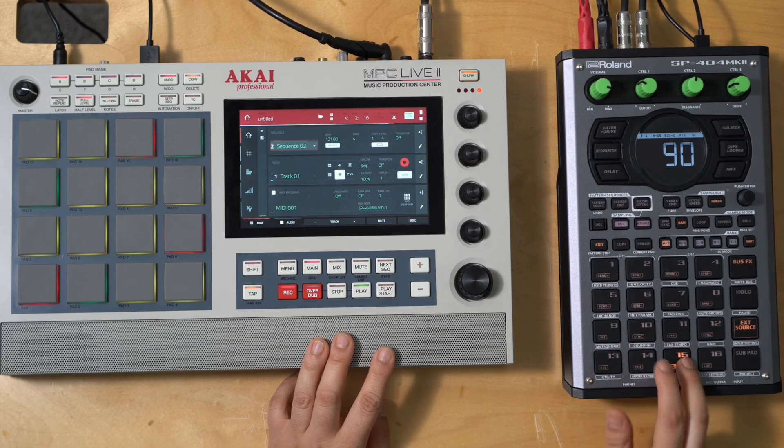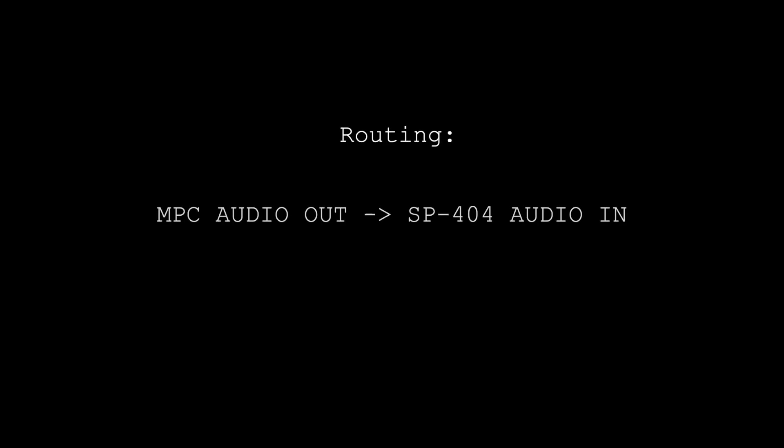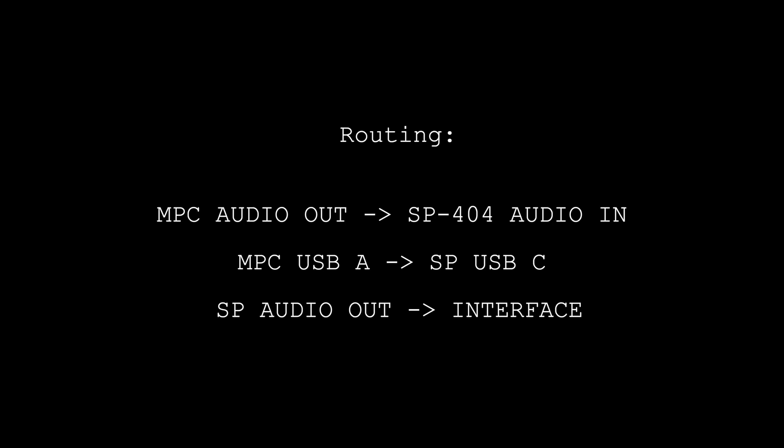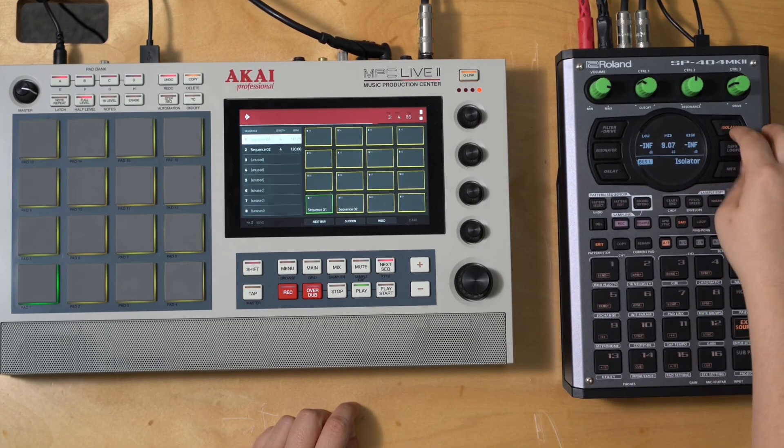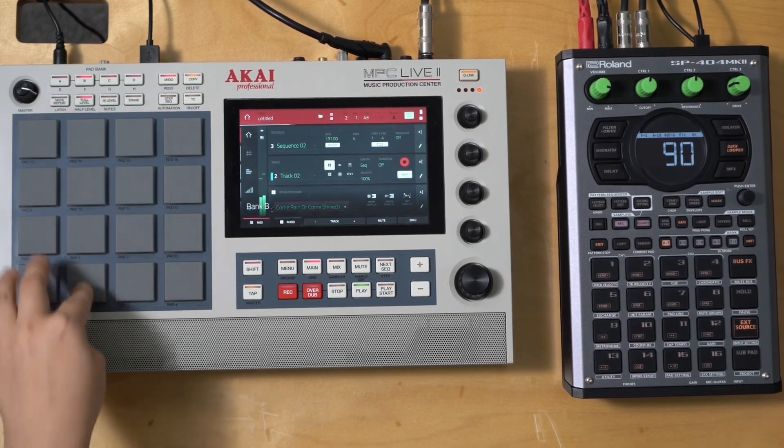This is a super powerful setup for looping, sampling, sequencing, and composing. How I would plug these up is I would run the MPC audio out into the SP-404 audio in, and send a USB cable from the MPC to the 404 USB-C. This will allow me to hear the MPC through the SP so I can add effects, and the USB will let me sequence my 404 drums on the MPC.